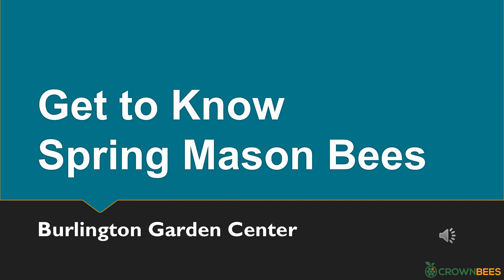What we're doing today is getting to know spring mason bees and how to raise them. This PowerPoint was provided by Crown Bees, a supplier of bees and products for bees, and I have left it as they structured it. At the end of this video there will be a break, then a second video discussing mason bees and other pollinators in more detail. I'll also show you a few things not to do with mason bees — don't be like Beth! And if you hear a loud bark, it could be my parrot or one of my two dogs.